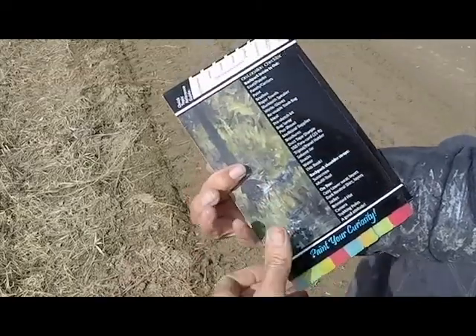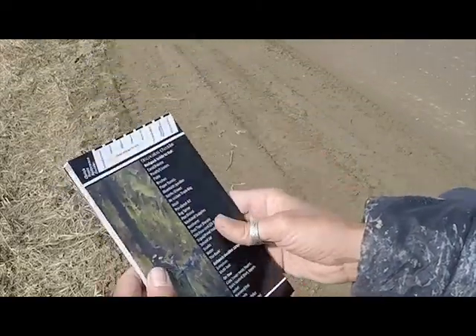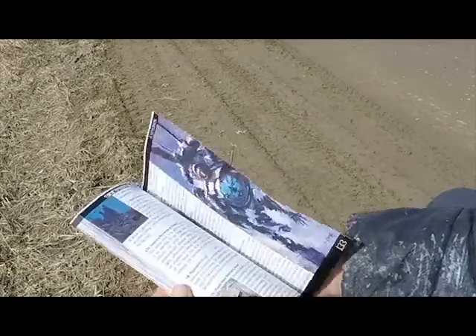A little homage to the great Brad Holt there on the back of the book. 135 pages, chock full of information.